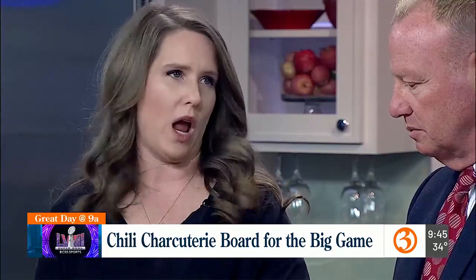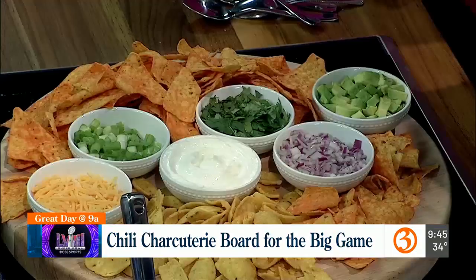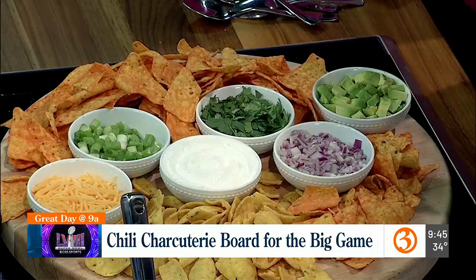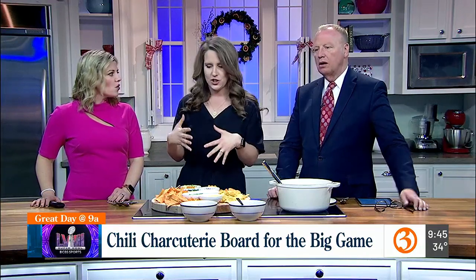Rather than forcing your guests to eat things the way you like to eat things, this is a nice way to present things and say, hey, whatever toppings you want to add on, go nuts. If you like to be extra cheesy, if you want some vegetables, cilantro, sour cream — however you want to do it, just pile it up. You can add classic corn chips, cornbread, whatever you like for your chili.